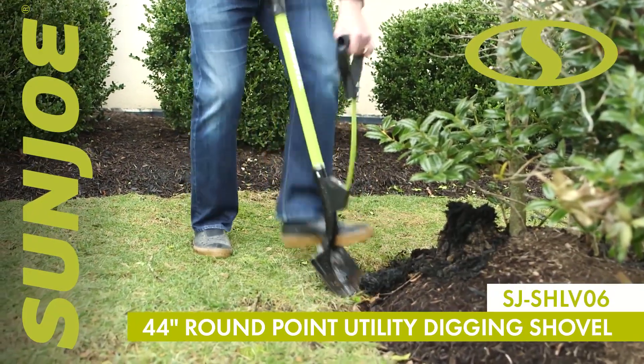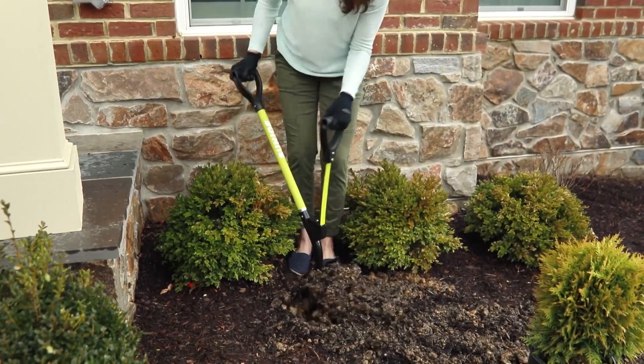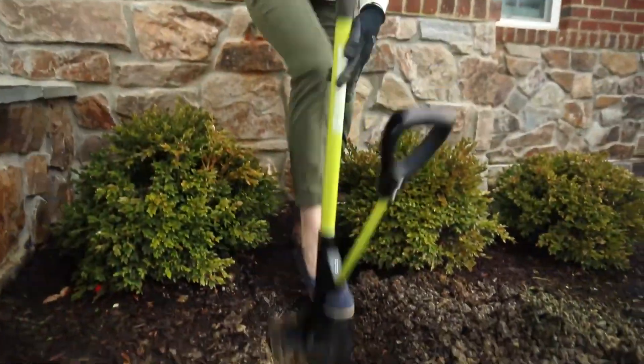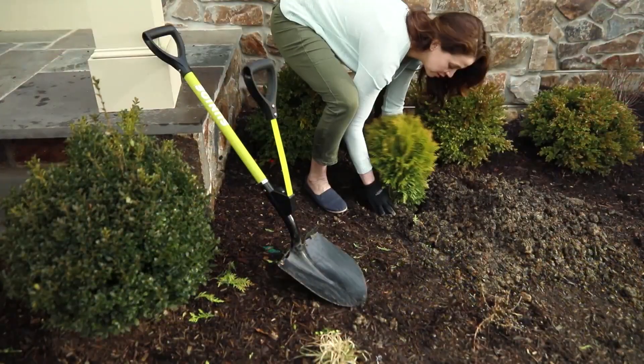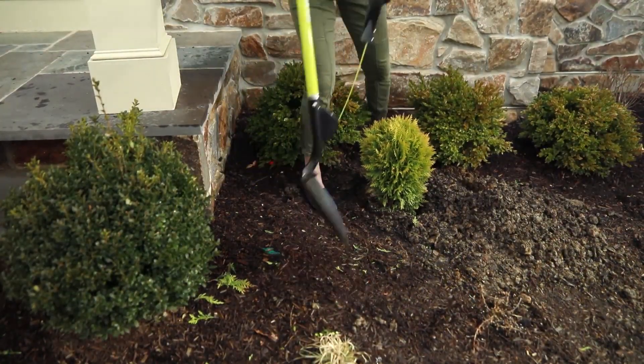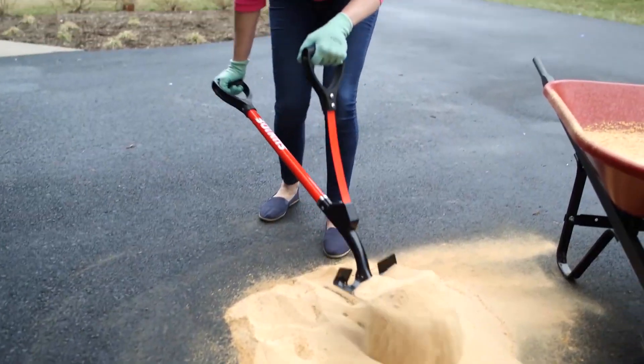The rugged forged steel point 9-inch blade easily pierces both sod and soil, while the ergonomically designed spring assist handle sends lifting leverage to the lower hands to easily lift heavy loads of dirt and mulch, or dig up shrubs, plant trees, and cut trenches with minimal effort.